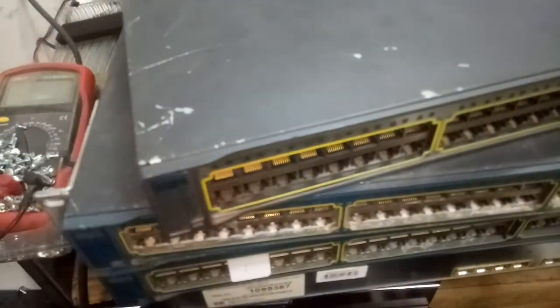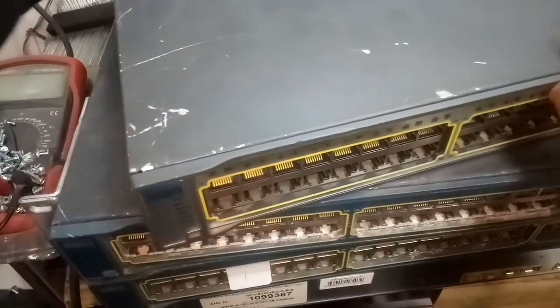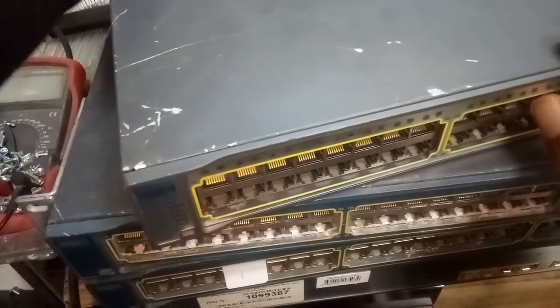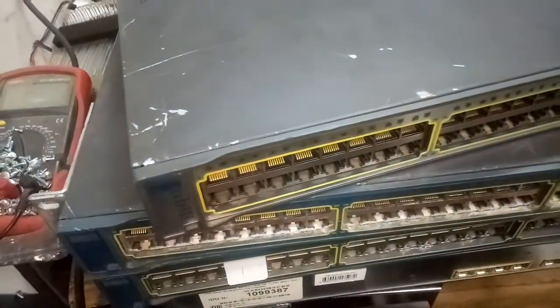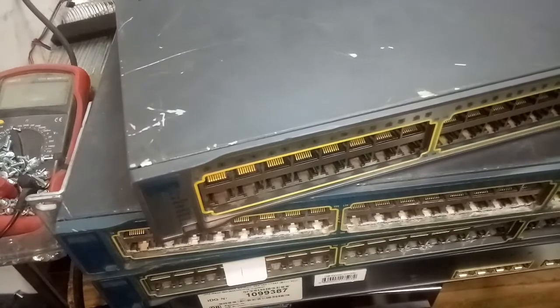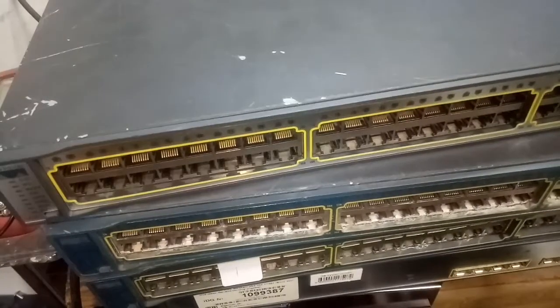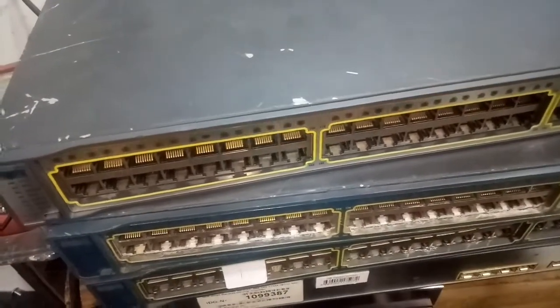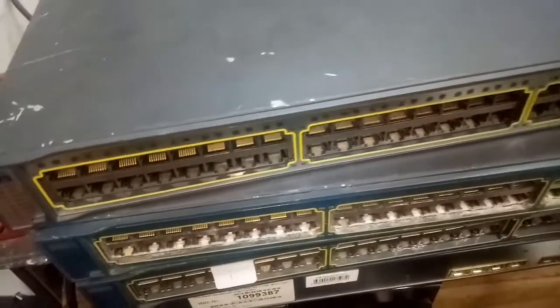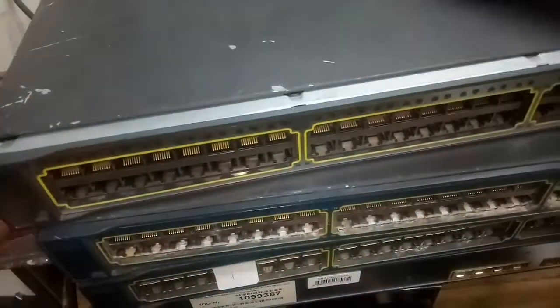What you do to fix this issue is you have to open the switch. Just one minute — let me unscrew the switch. Okay, we're back. I have removed all the screws on the side. To open this kind of switch, you slide it backwards like this.